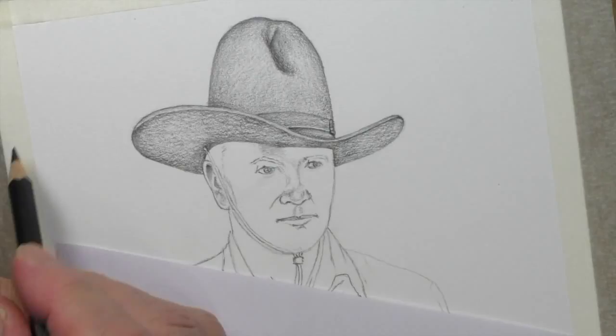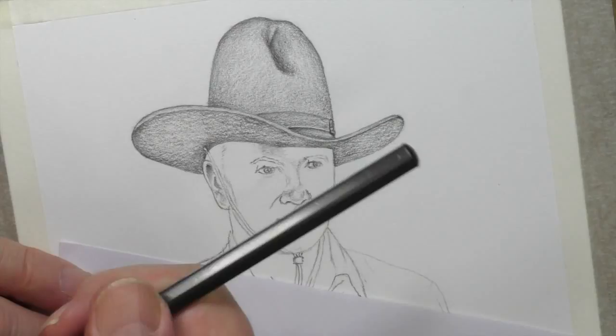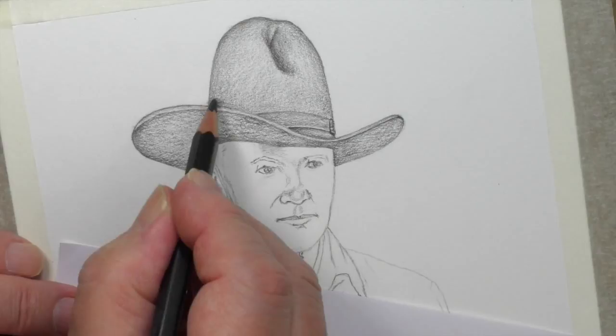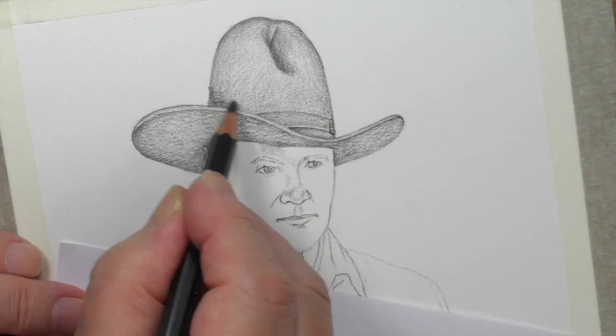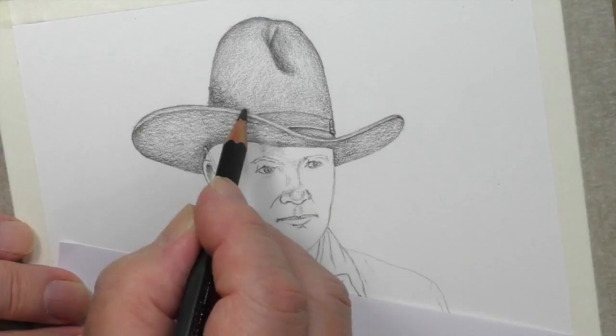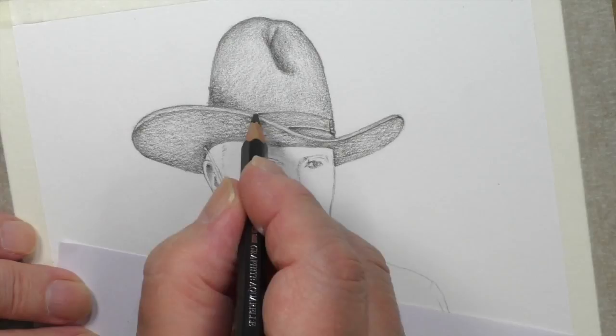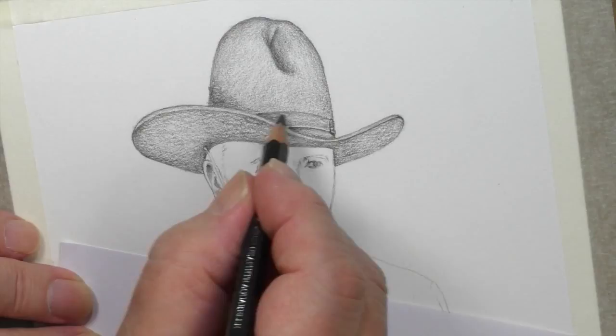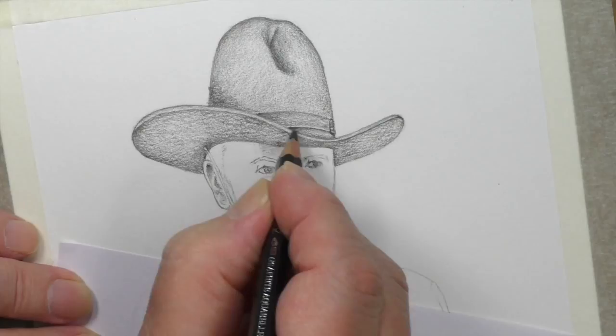That's the 2B now. If you wanted it darker than that you'd just press harder, but there's no point when you've got these other grades. What we do is swap the 2B for the 4B, and the 4B gives us that little bit of extra depth. Even still, we don't need to press too hard — you see I'm using the same pressure as with the 2B, but you can see the difference. We want to make that just a little stronger and be more subtle, because the 2B has paved the way for us.